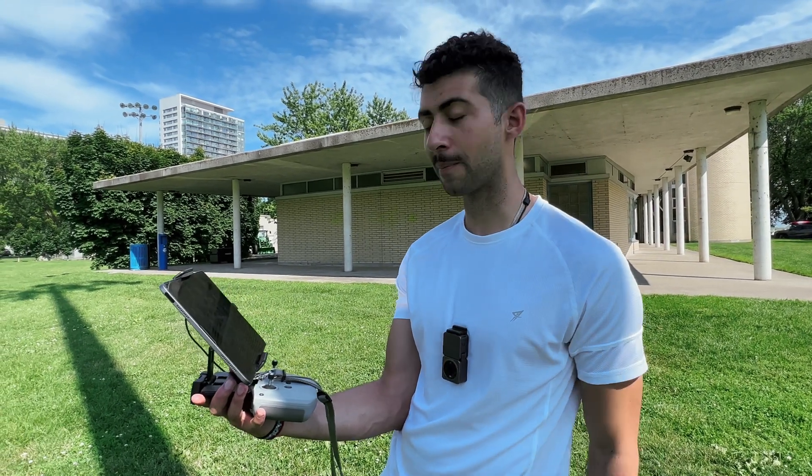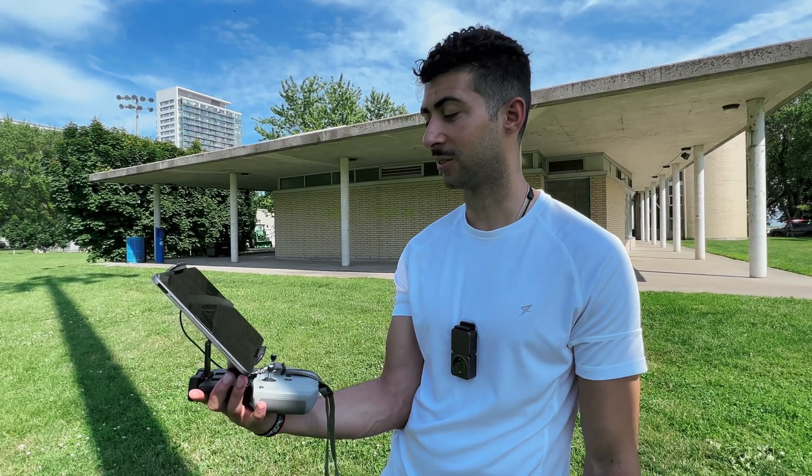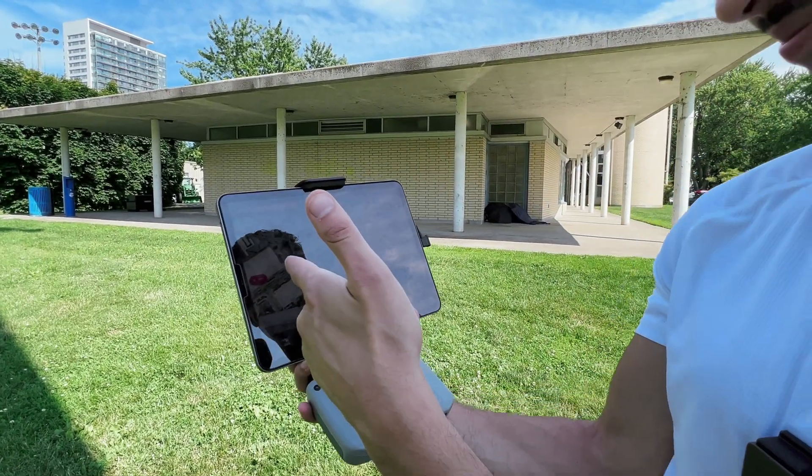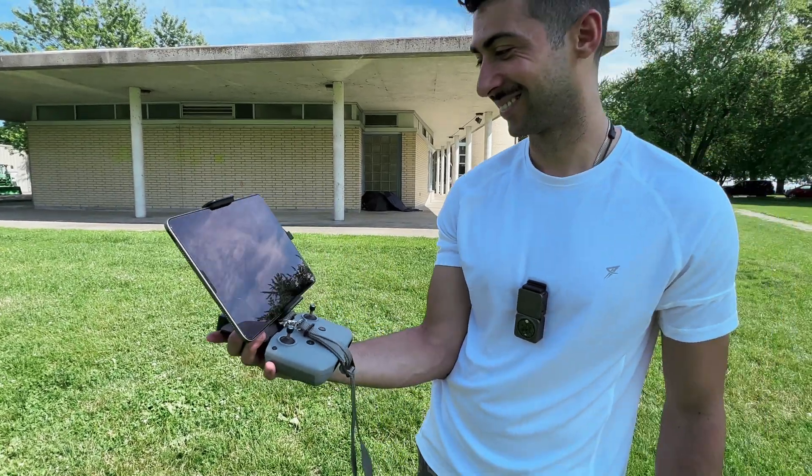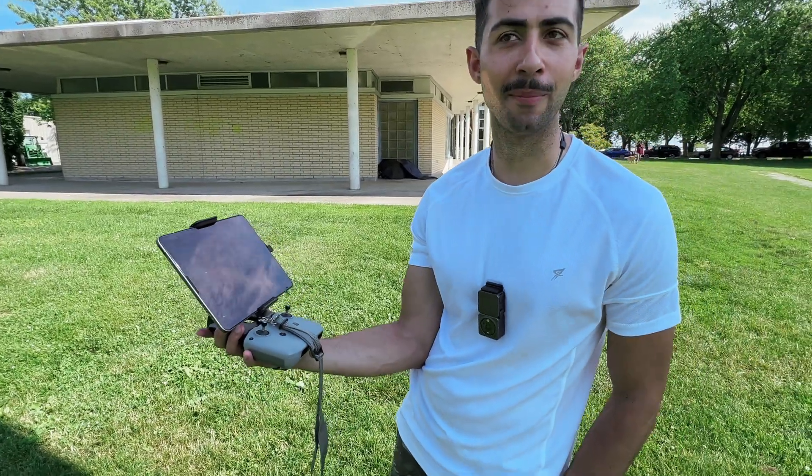We won't have an accurate map, but swapping batteries with DroneLink was much easier. And we're coming home now — should we see how accurate it is coming back?